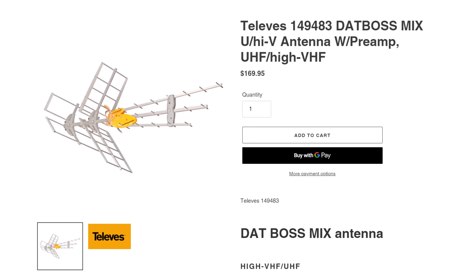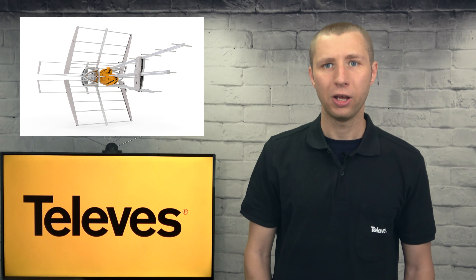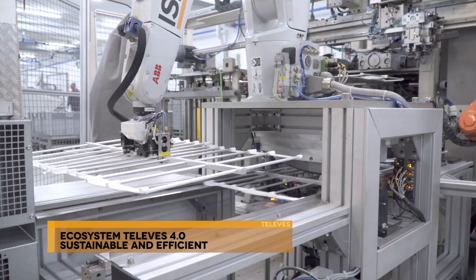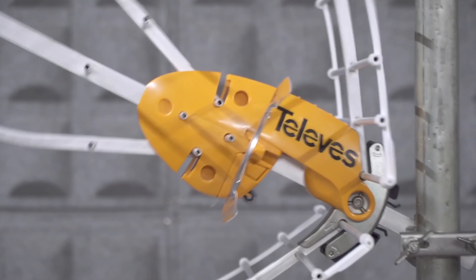If you decide to purchase this antenna, be sure to follow the link in the description of this video as it's not always in stock on Amazon. There are many highlights I want to bring up about the Televis ZappBoss Mix. It has a very good build quality with high-grade anodized aluminum, high-quality ABS plastic, proprietary injected Zamax clamps, and stainless hardware throughout.